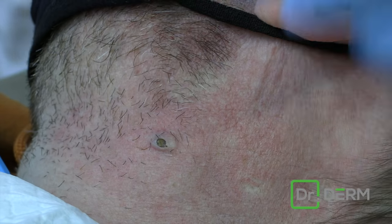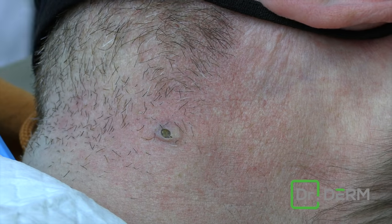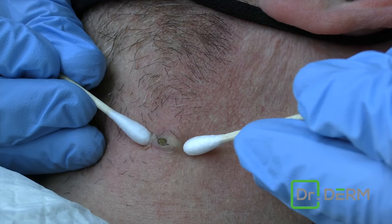So just basically open this just a tiny bit with this little lancet, and I think this will come out pretty dang easy. Use a couple of Q-tips.